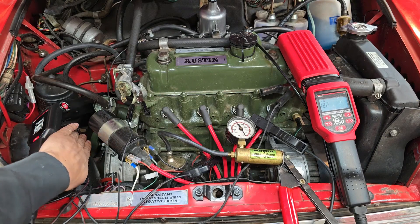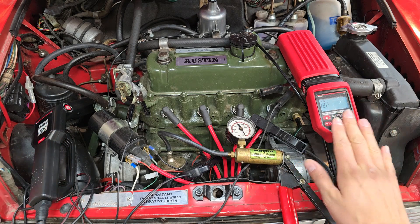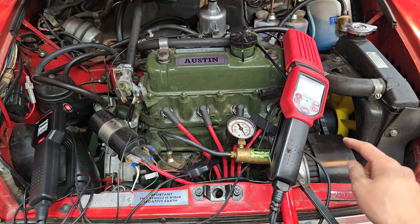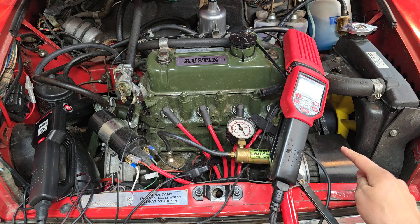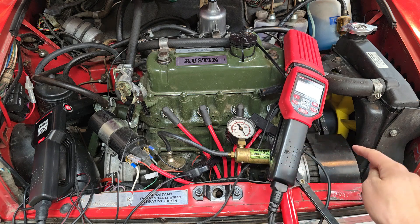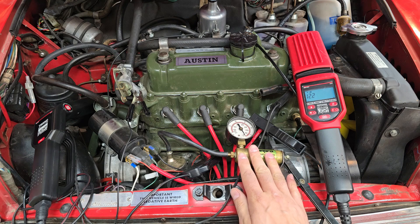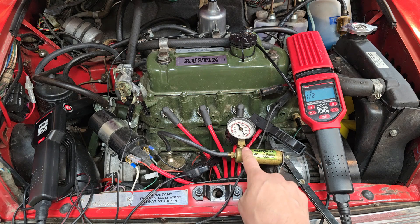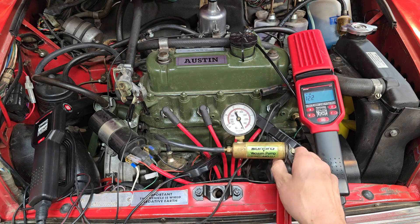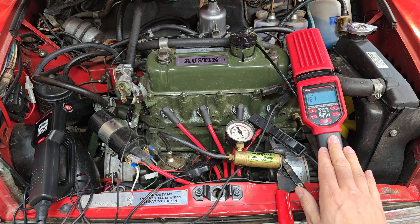Now that you've seen how to access the A-series timing marks using a conventional timing light, I'm going to move on to using my dial-back timing light. This engine has the A-plus timing cover, so it also has the A-plus timing marks. I also want to demonstrate the vacuum advance and how much advance it adds when you apply full vacuum to the module. I've set up a vacuum canister to do that.